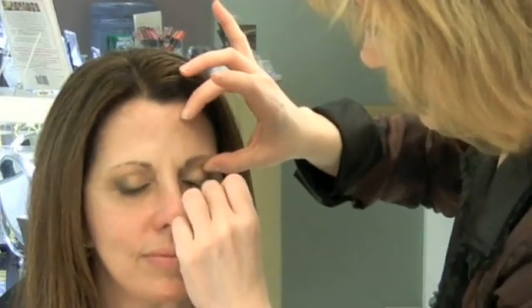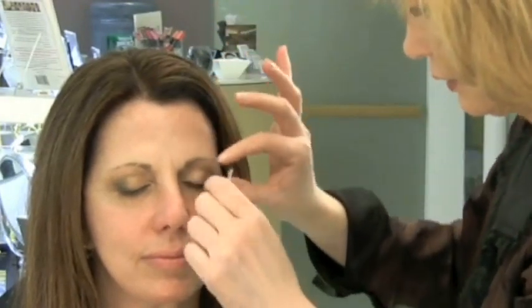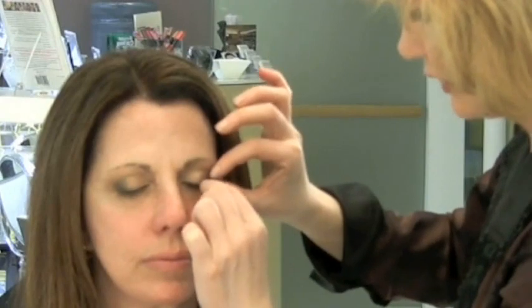If that should happen, do not panic — just pull it apart. Again, you want to reposition the lashes. Now, while they're drying, this is the Eve Pearl method. When you do this, you've got to say — even if it's just in your head — this is the Eve Pearl method.